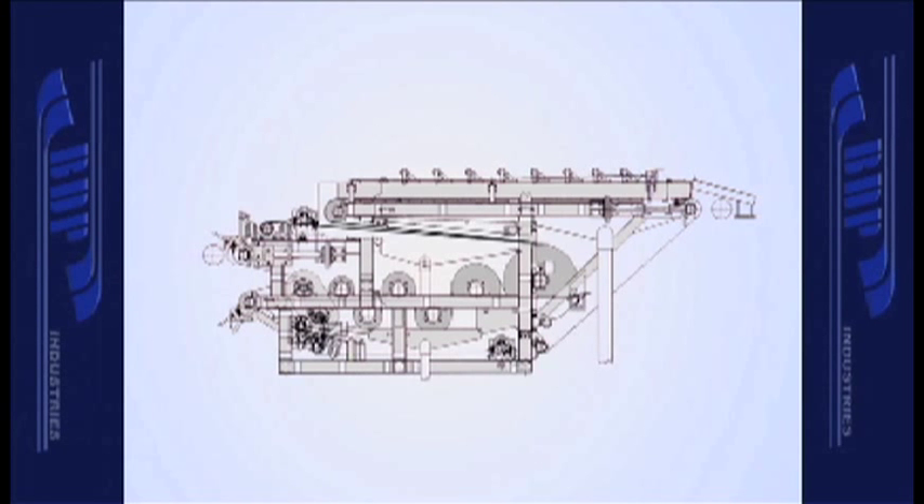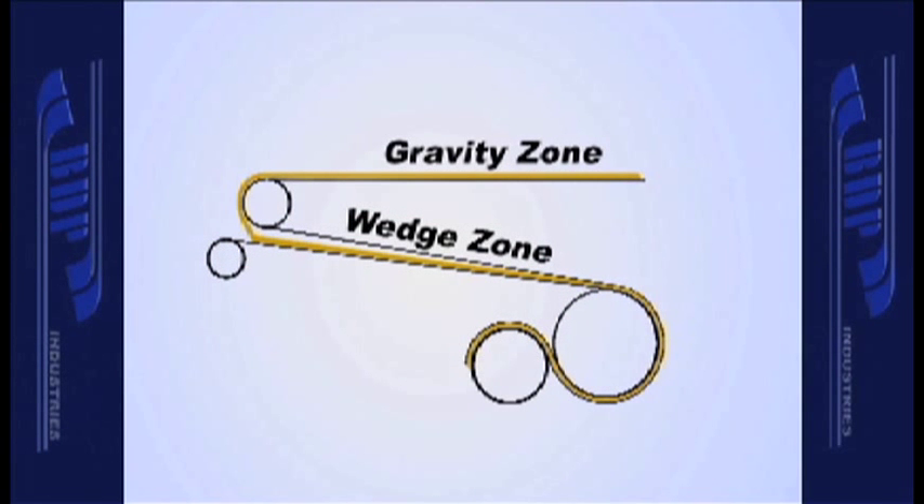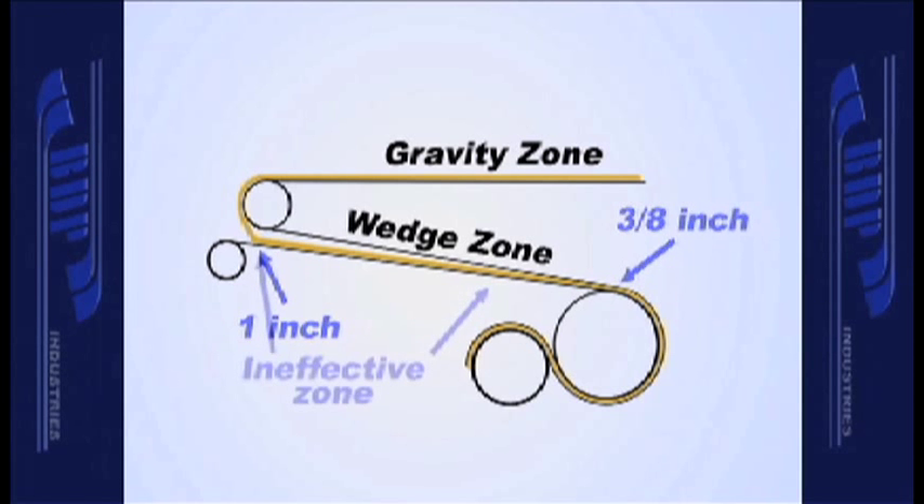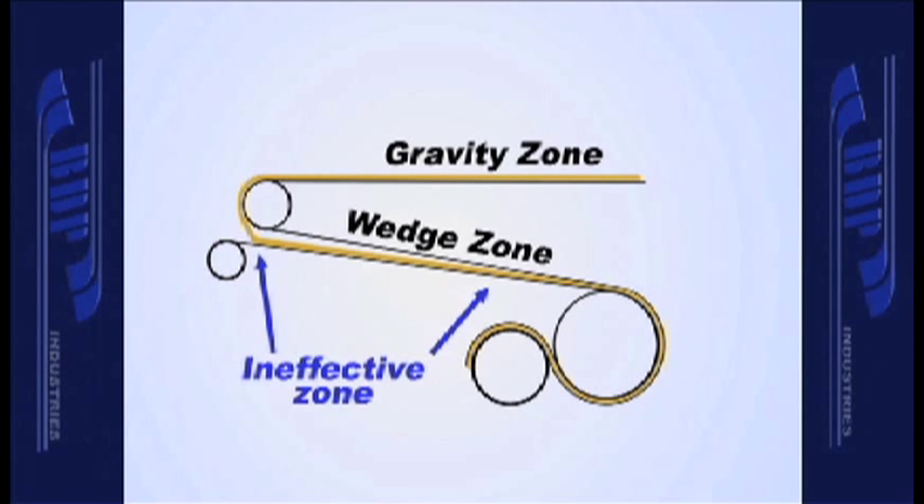With most wedge zone layouts, the belt paths are straight, forming a triangle configuration when viewed from the side. If the wedge entry distance between the belts is one inch and the operating cake thickness is three-eighths inch, the belts don't converge and place pressure on the cake until two-thirds of the overall length. Therefore, two-thirds of the zone is ineffective.